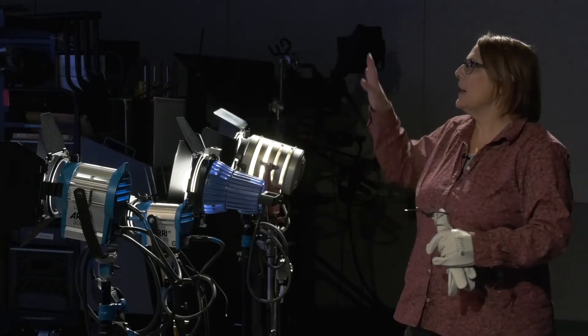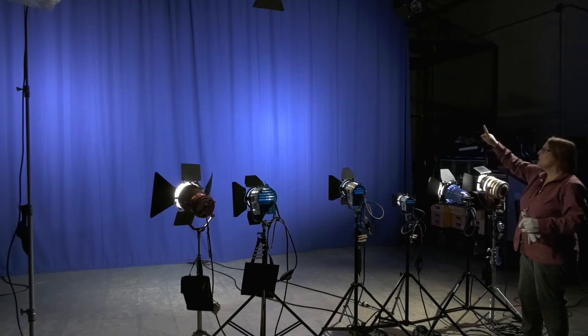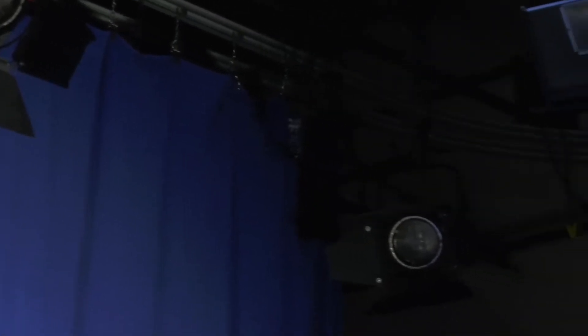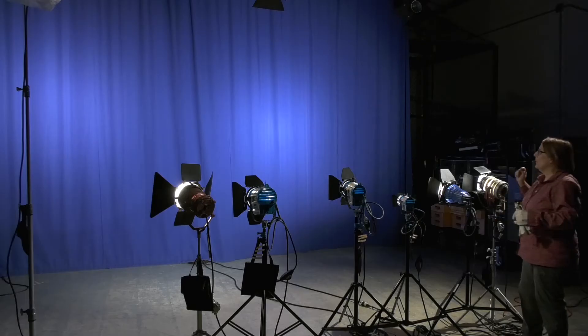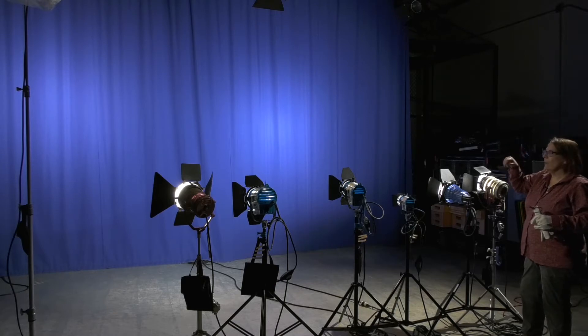That was then replaced by curtains, which can also be a cyclorama, on a track that goes all the way around the studio, so this curtain could be here or it could be all the way around. Our CBS cyclorama is a gray color.